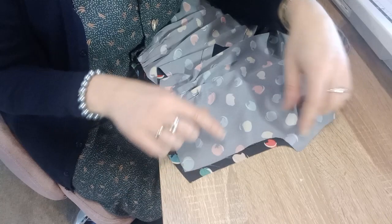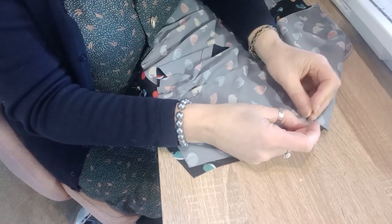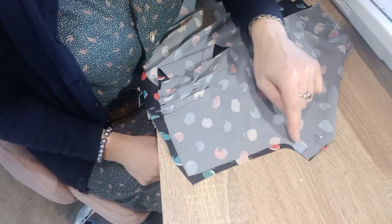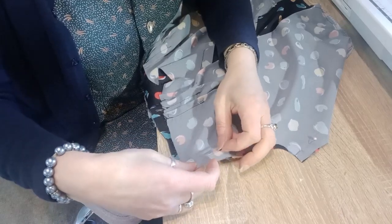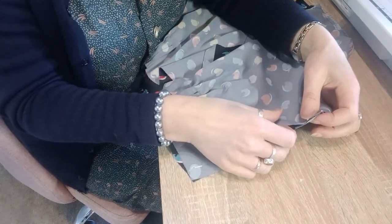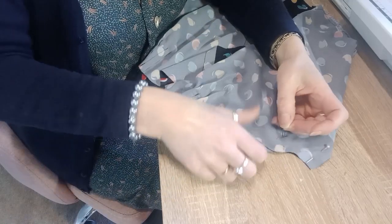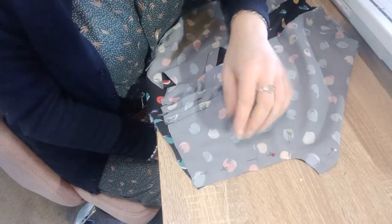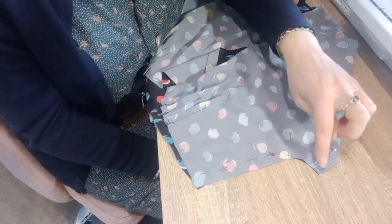For the underarm seam, pin and sew it, then clip into that curve so you get a nice shape and it doesn't pull from the outside. Because clipping weakens that area, you can either stitch over the top again, or finish the seam, trim it to a quarter inch, and then from the right side top stitch it — giving an extra layer of strength on that underarm curve.